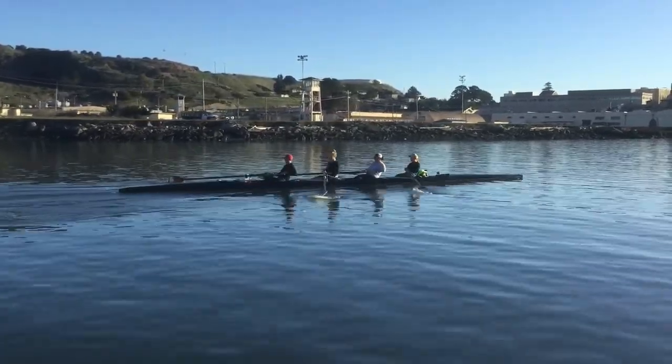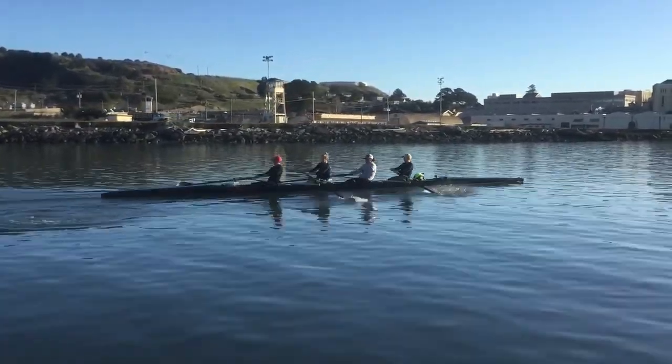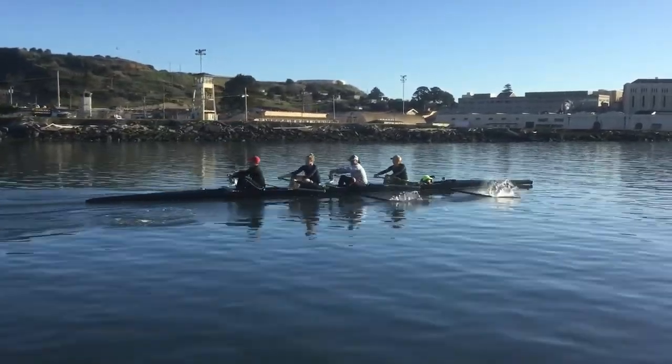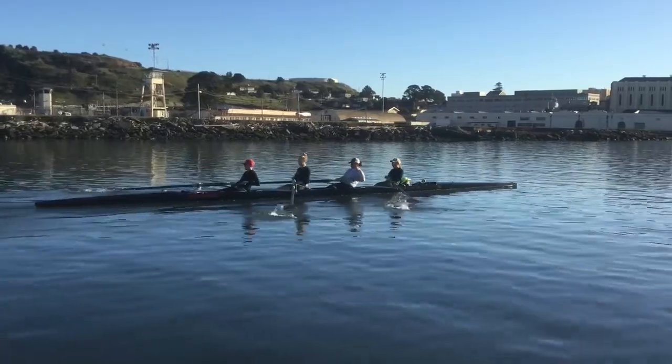In, out. In, out. In bounds. Out of bounds. Good. More important right now is to get your leg. Get your leg. Power will come. Get your leg.